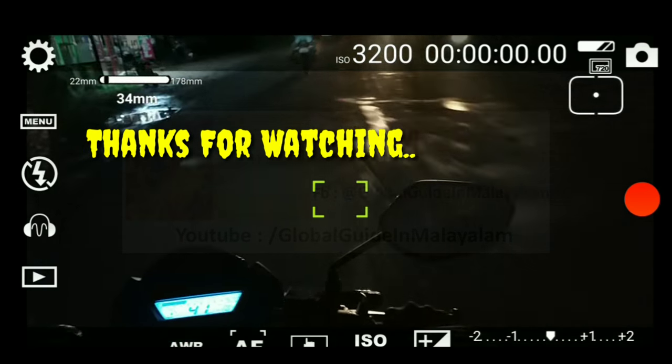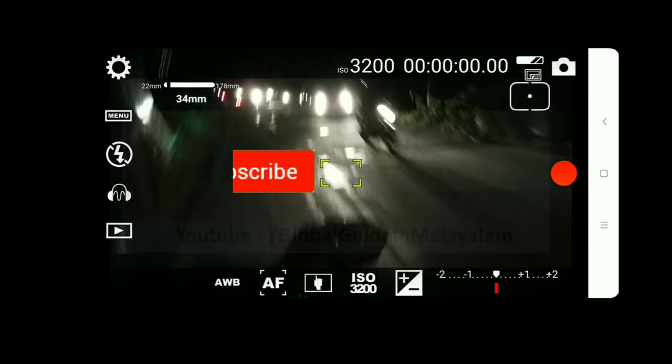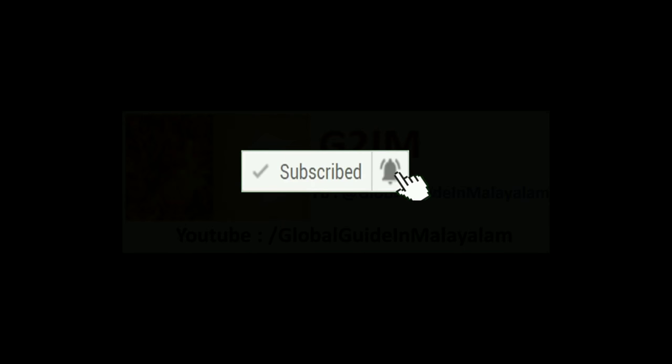In this video you might find a global update. If you want to subscribe to our YouTube channel, please do not forget to subscribe to our channel. Namaskaram.